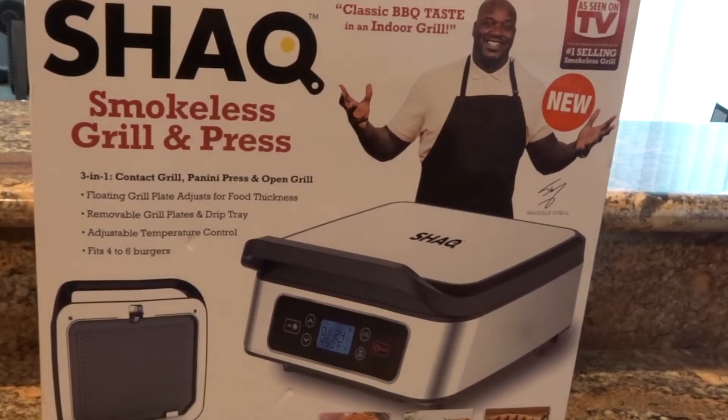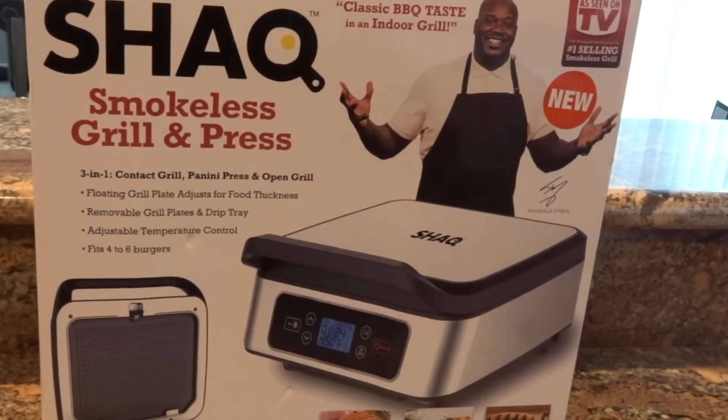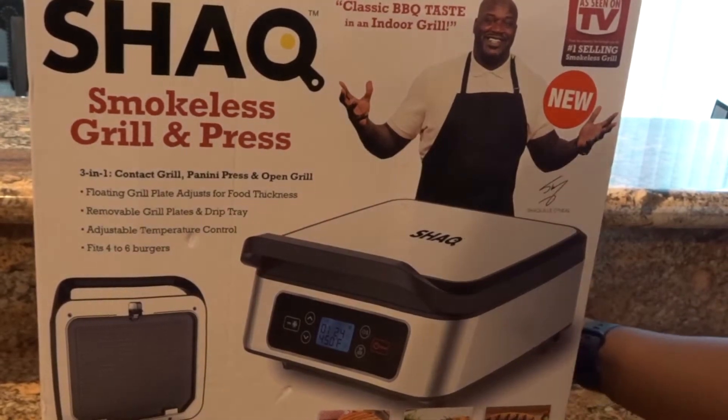Hey, thanks for tuning back into my channel. It's your girl Spencer and I'm back with another video. I'm going to be doing an unboxing and a demo of the Shack Smokeless Grill Press.